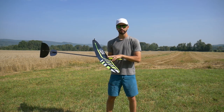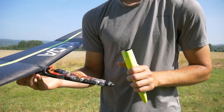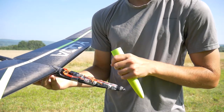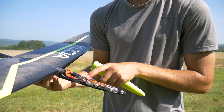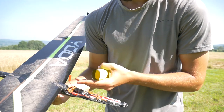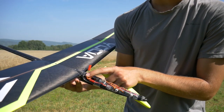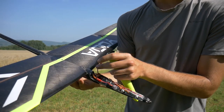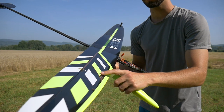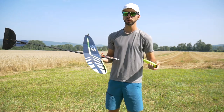I didn't build it myself since I borrowed it from my friend, but I can show you the inside. In the nose there's a bit of lead. It uses 2KST X06 servos for the tails and 2KST X08 for the flaps, a Tattu 1-cell 600mAh LiPo, and a FrSky RX6R receiver. The wiring harness is already done for you — the plug, the wing connector, the JST connector, and the wires to the servos are all pre-installed. The installation is very easy.